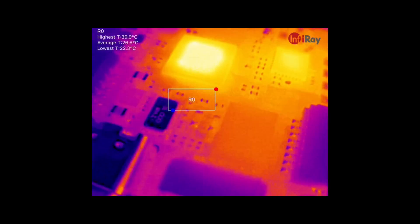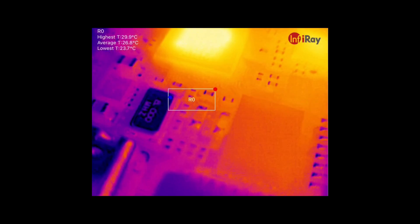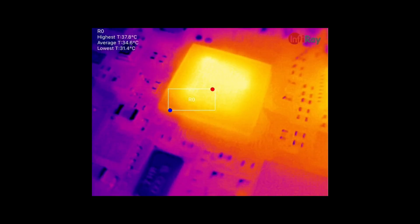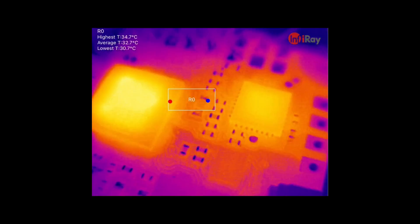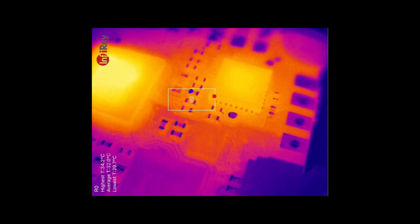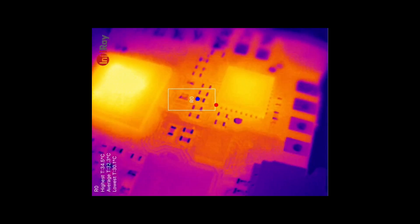Continuing to adjust that focus — whether we want to use this for repair of larger equipment or start doing board repair, we can do that because we're able to focus the lens and use it across multiple different use cases.